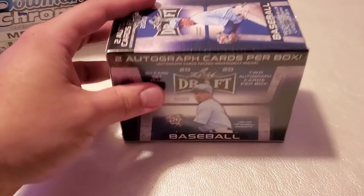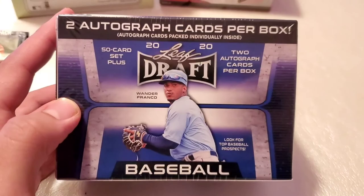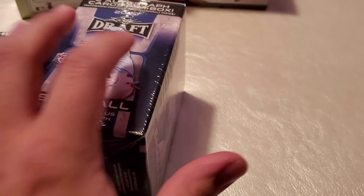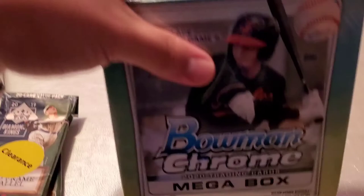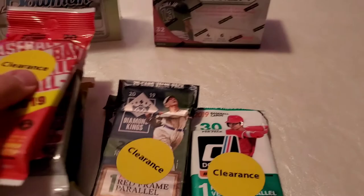We have a couple of boxes as well. This is a Leaf Draft Baseball, which is basically drafted players that are not in the big leagues yet — so they may be good one day, they may not. But it says two autograph cards per box, so we'll see. Maybe I'll get somebody that's very good in the future — it's just a gamble. Here's a Topps Chrome 2020 trading card mega box. And we have a Panini prizm box.